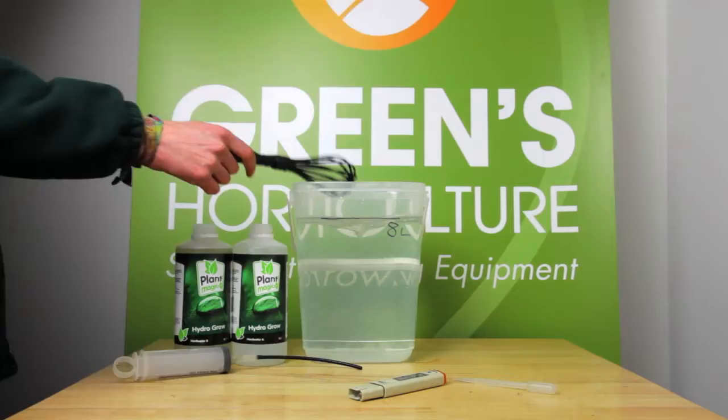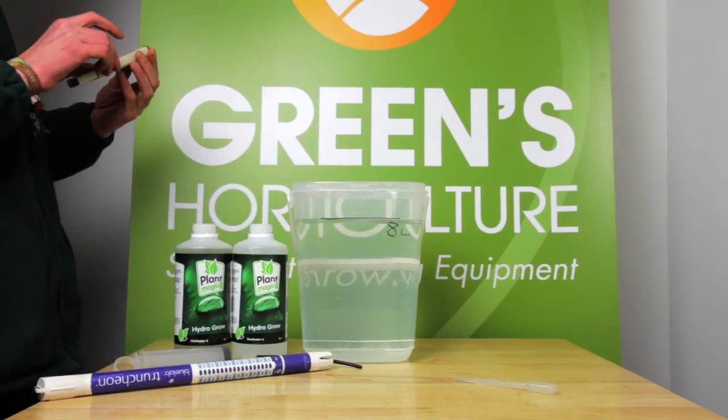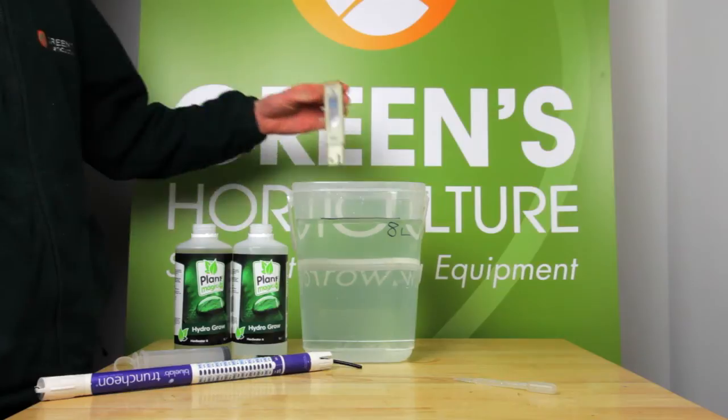Mixing and now retesting. And here we are at 1.2. We've diluted our over-strength solution. Now we test the pH.